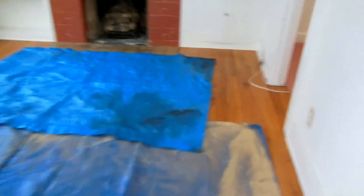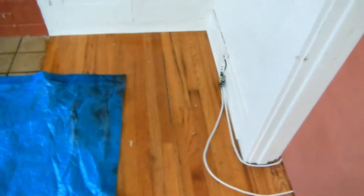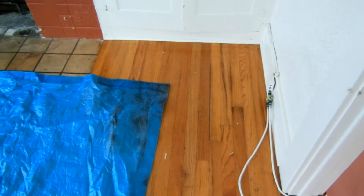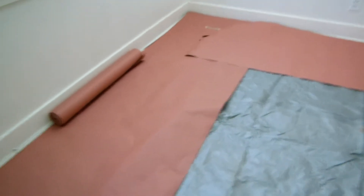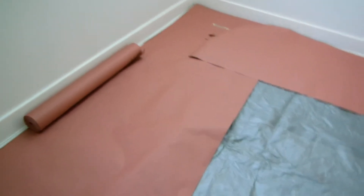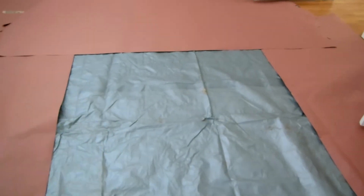Look at these beautiful wood floors — you can't find these anymore. This is like real solid oak; try and buy that anywhere, you can't. So you have to cover it up. The way I do it — otherwise I'd have to use a lot of rosin paper and tape it all down, which is a lot of tape and a lot of wasted paper.